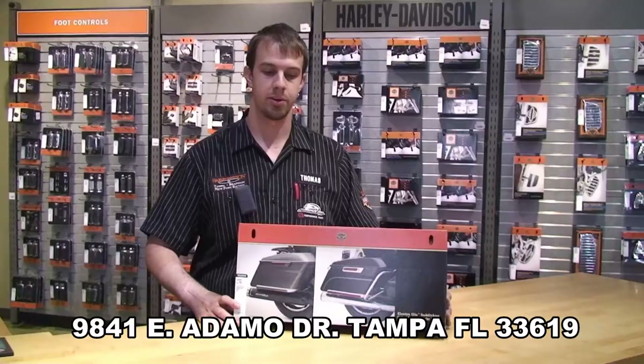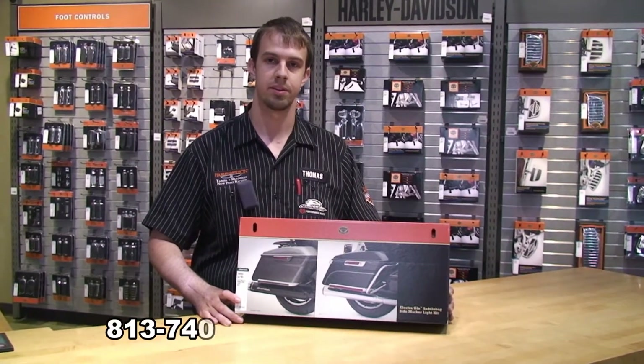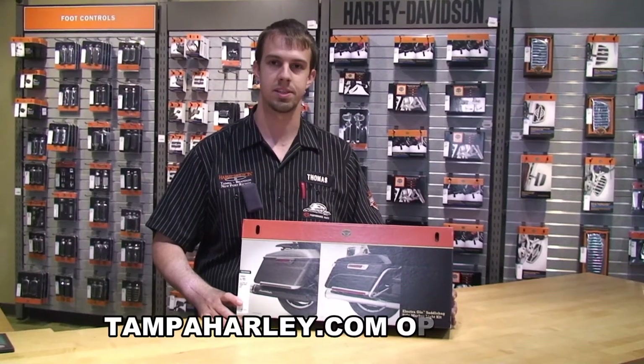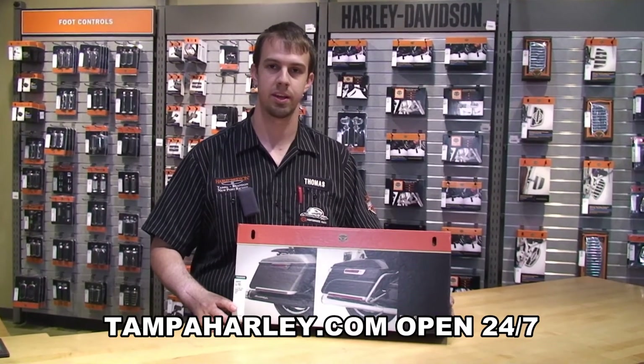If you'd like to get one, you can come visit us at 9841 East Adamo Drive, Tampa, Florida 33619. You can also give us a call at 813-740-9898 and we'll set one aside for you. Also visit TampaHarley.com. Thanks and have a rockin' Harley day.